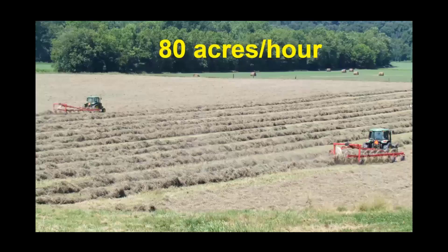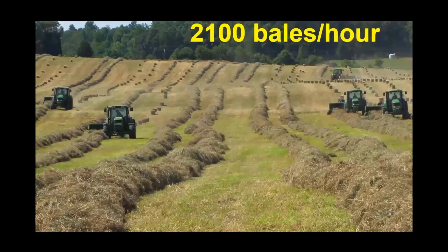We bale with seven John Deere 348 small square balers. We try to bale at about 14 strokes per bale, which is about 6.6 bales per minute, or about 360 bales an hour. But accounting for turn times at the end of fields and transport between fields, our balers average about 300 bales per hour each, so we can bale about 2,100 bales per hour total.